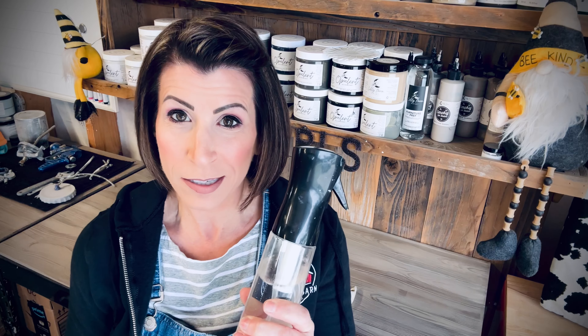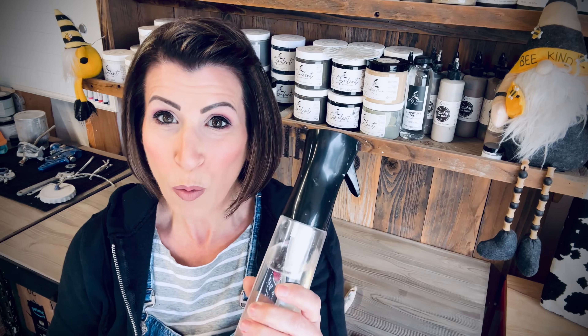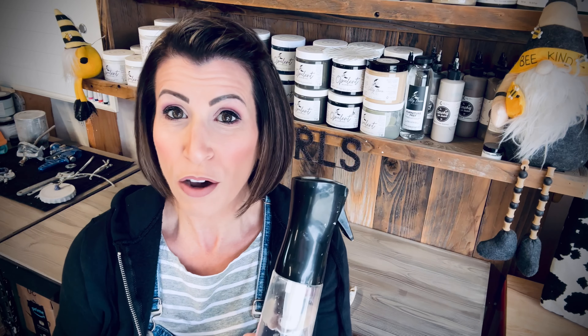This is a hairdresser's water mister bottle — you can get these on Amazon, and certain paint companies carry them. They're relatively inexpensive. I highly recommend this type over your standard water bottle, because a standard bottle puts droplets onto your piece, and that's not what you want. So water — that's it. You don't need fancy extenders.